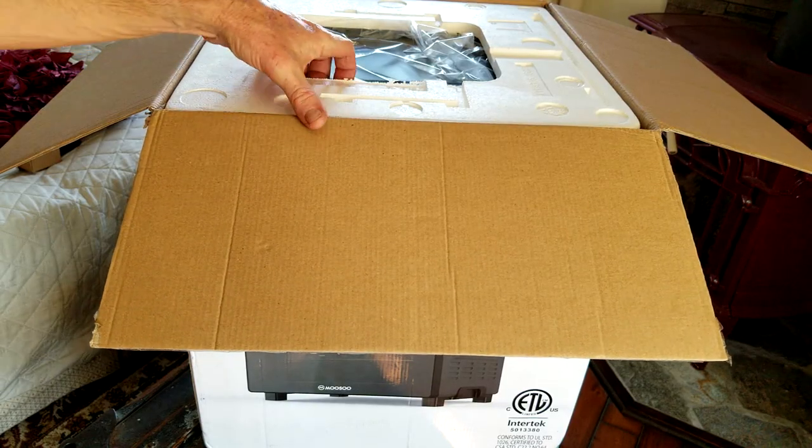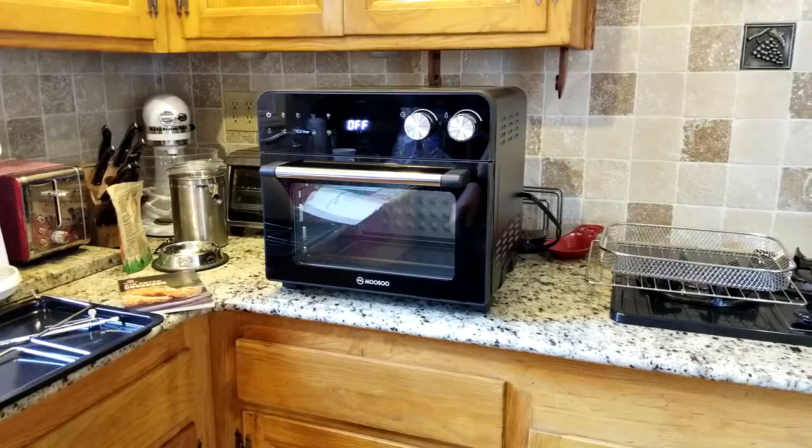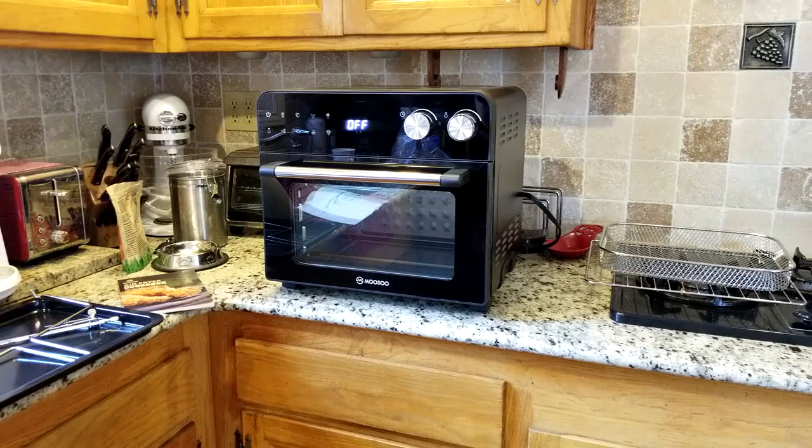All right, let's get this thing out of the box here and see what we've got. We got some trays still inside the box. All right, ladies and gentlemen, it is on the counter. We're looking good.